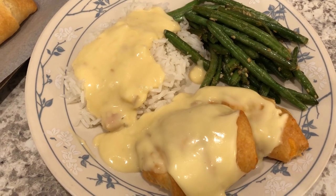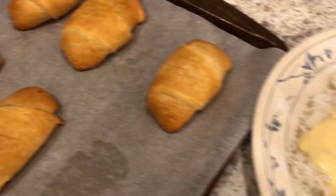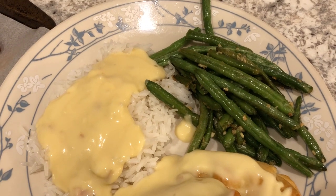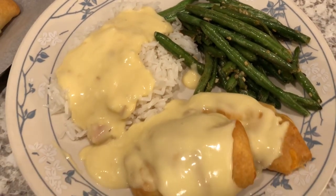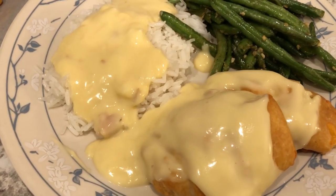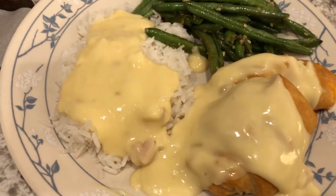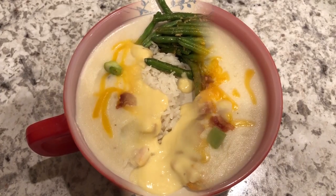Here's our plate — I baked the chicken bundles for about 16 minutes. I'm serving them with white rice and some green beans that I sautéed — frozen fine green beans from Aldi, sautéed with garlic and garlic salt. I've got that cream of chicken gravy on top, made with cream of chicken and a little bit of milk. It came out a bit thick — I probably would have thinned it out a little more.